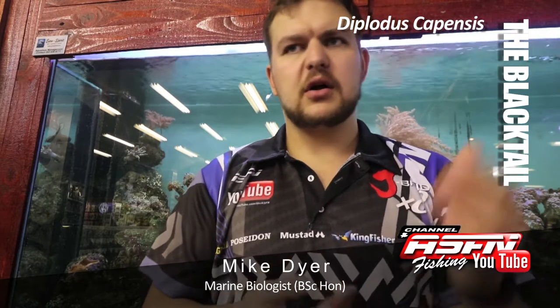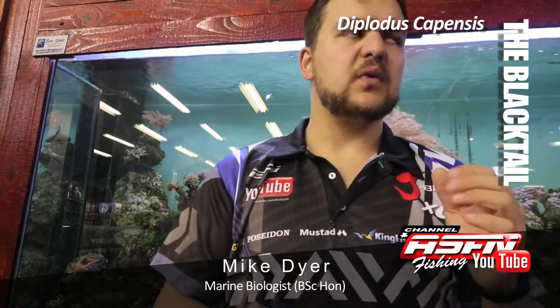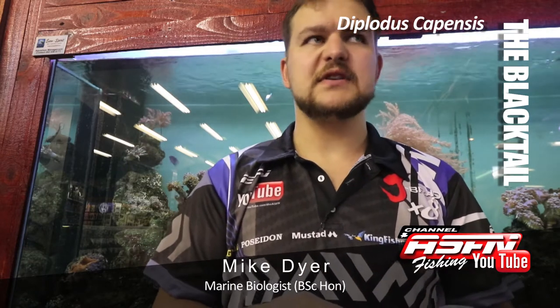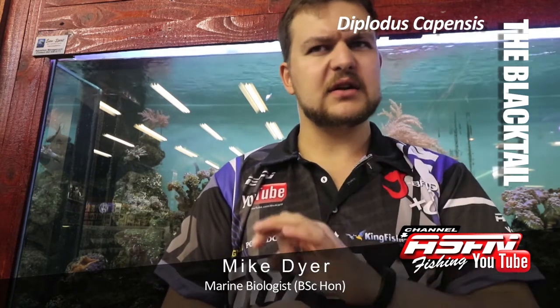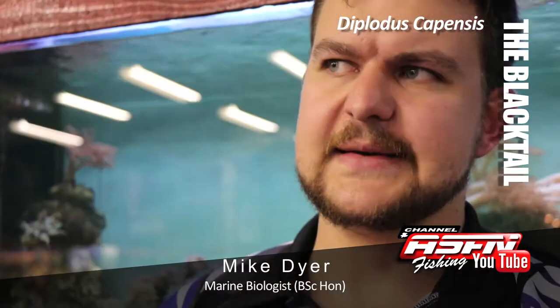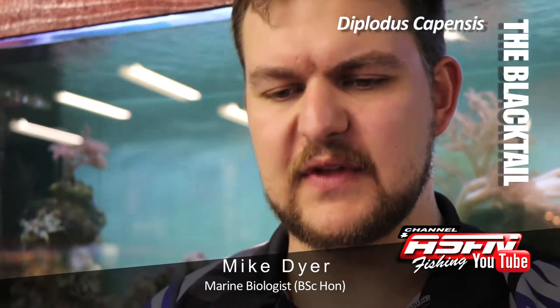They occur along our entire coast. There was thought that the fish we get in Namibia might be a different species, having little yellow dots on them — they're quite faint — but there's been no work on it as yet to definitely prove that it is.